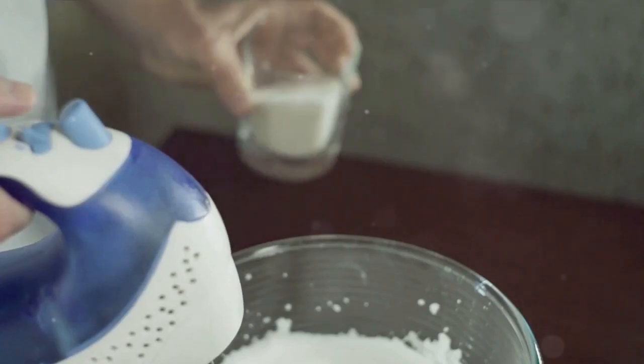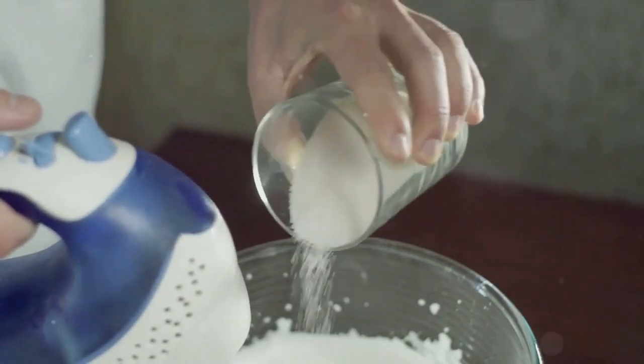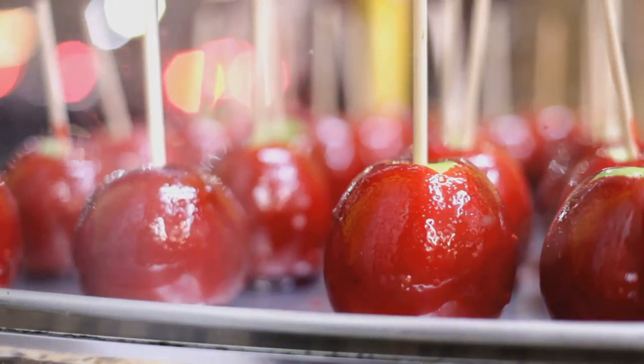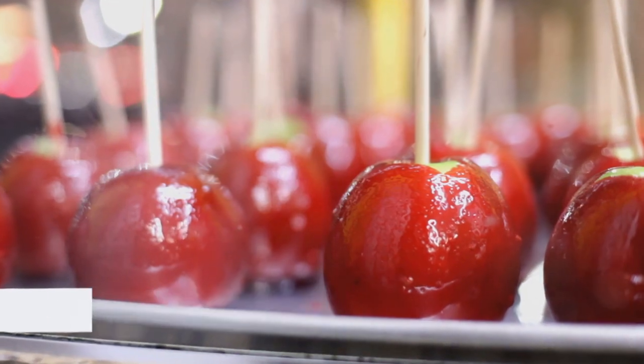To start off, gather all your ingredients. You'll need apples, caramel candies, heavy cream, sugar, vanilla extract, and your choice of toppings like crushed nuts or sprinkles. These can easily be found in your local grocery store. Got all your ingredients ready? Perfect, now we can get started.